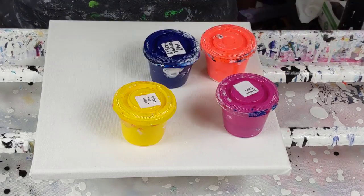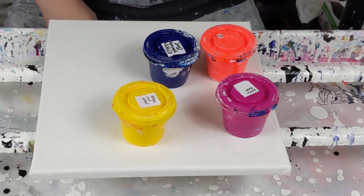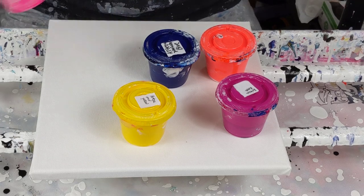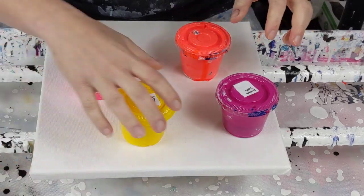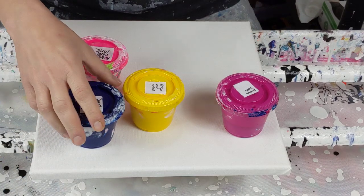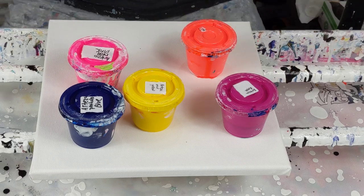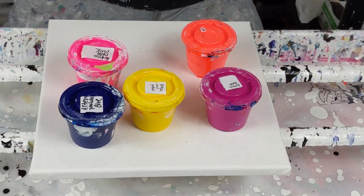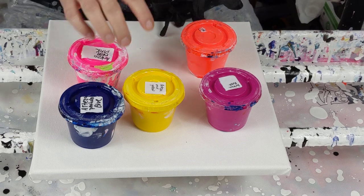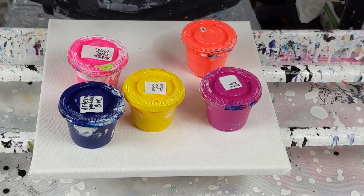I'm going to switch some out and I think I'll keep the phthalo blue. I am going to add a little neon pink even though there's not much in there. I've got these — all of them are Arteza except for this which is a hodgepodge of neons. I've got Arteza Rose, which is such a gorgeous pink or rose color. I've got Arteza Mid Yellow, Arteza Phthalo Blue, and then the Arteza Neon Pink.